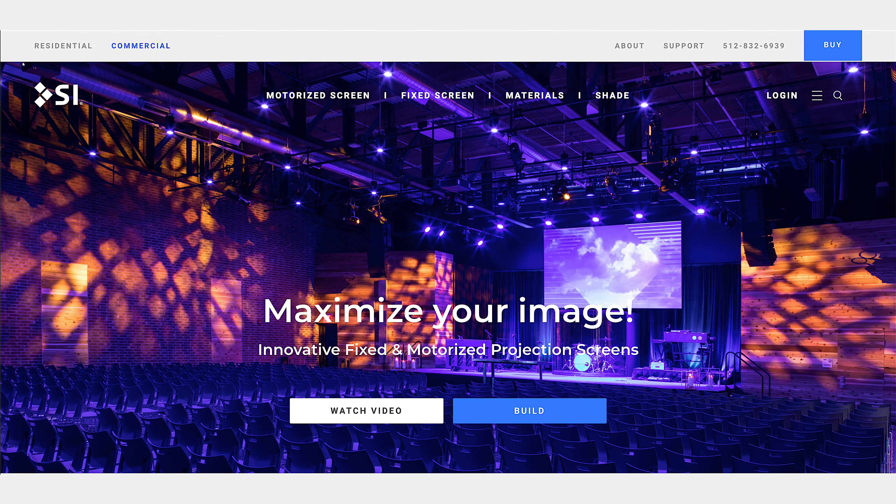If you'd like to learn more about Screen Innovations materials, models, or really anything you might need, you can go to commercial.screeninnovations.com. There are nice hyperlinks at the top for every possible material, model, and everything you need.